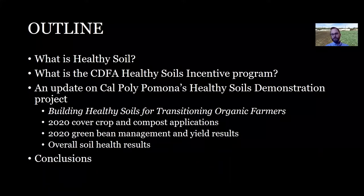In my talk, I want to give you an update on our Healthy Soils demonstration project, which is titled Building Healthy Soils for Transitioning Organic Farmers. But before I do that, I thought I would go over a little bit of what we're talking about when we talk about Healthy Soils, and also some of the Healthy Soils programs that the state of California is currently supporting, incentivizing, and promoting.